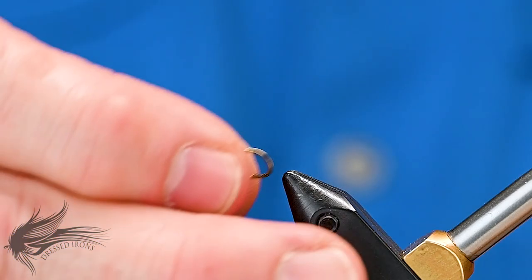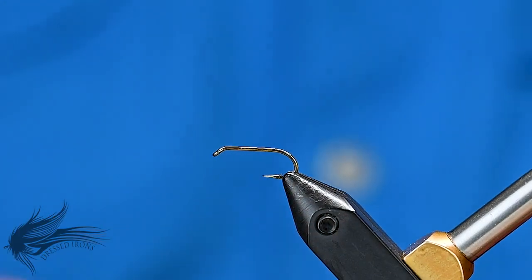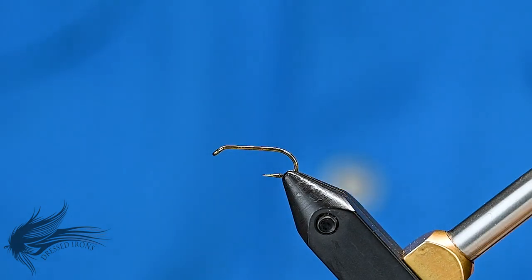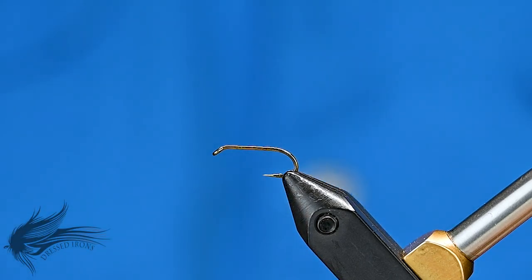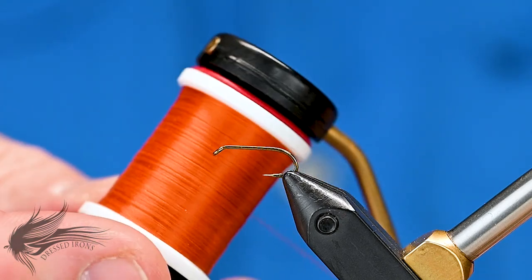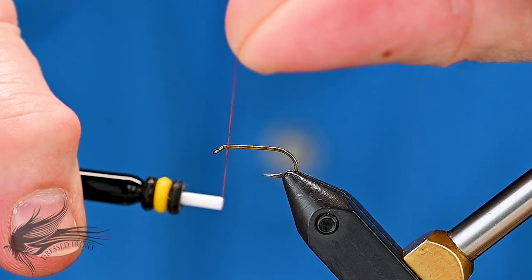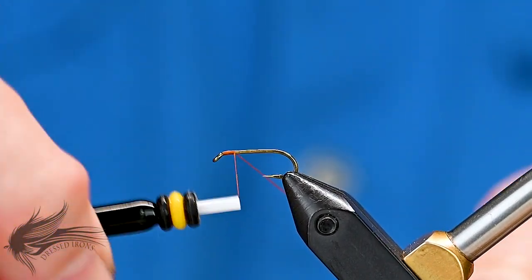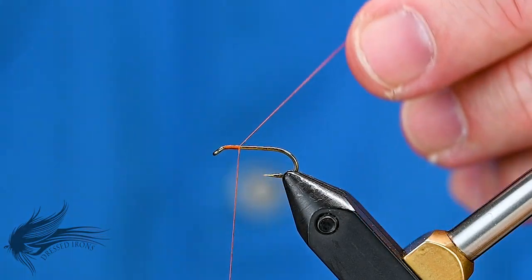We're going to start our Woodcock Quill by placing the hook on the vise. This is a Mustad 3906B in a size 14. Debarb the hook and attach your thread. I'm using UTC 70 denier in burnt orange — the original recipe used an orange or golden orange, maybe a ginger color silk. I'm attaching my thread right behind the eye of the hook, getting it about a quarter of the way down the hook shank.